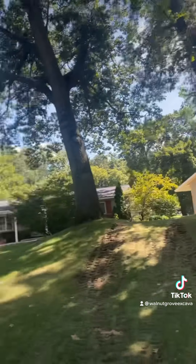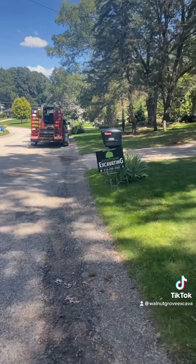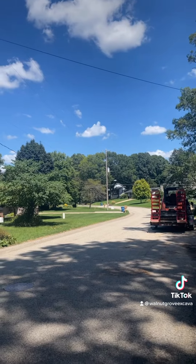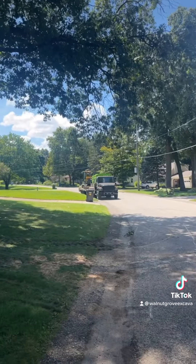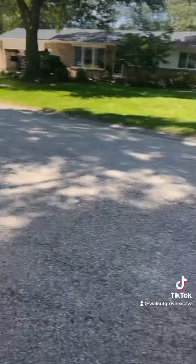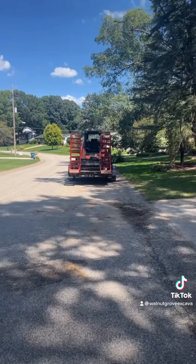Okay, we are all set, ready to go. Even got the sign out front. So we've done, I think, five septics down this road here. We haven't done any up this way. Ethan's going to get this all blown out real quick, get the street all cleaned up and get the excavator dropped at the job for tomorrow. Another tank replacement.